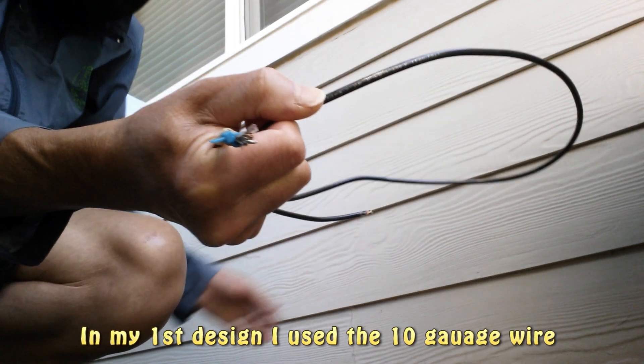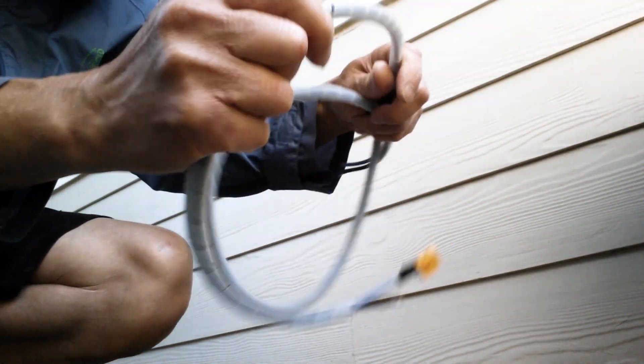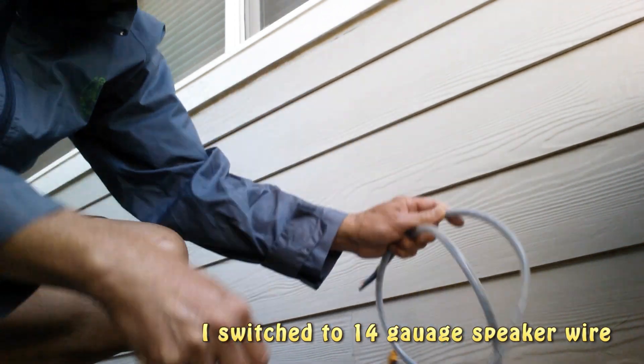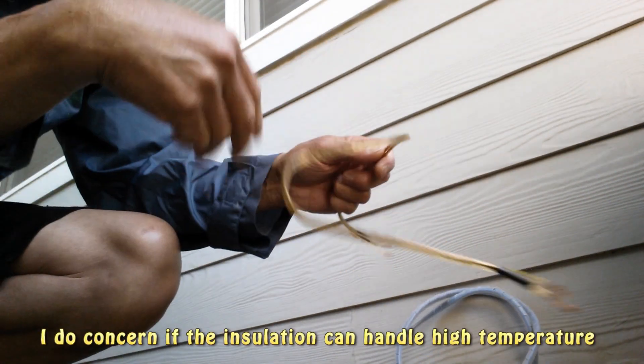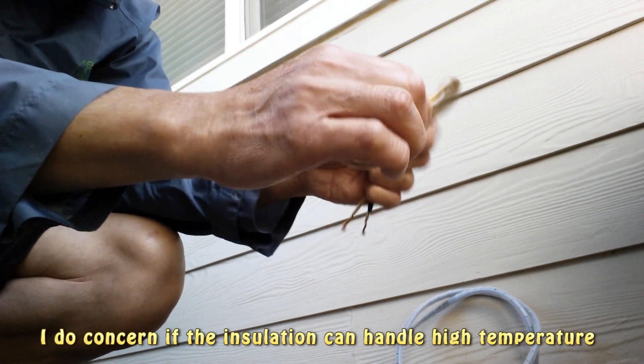10 gauge wire is too rigid. When I bind it into a bundle it is still too rigid compared with the speaker wire, which is a lot more flexible and easier to handle.